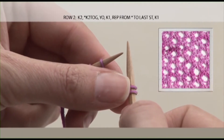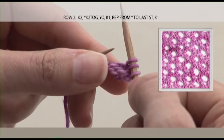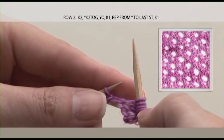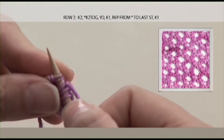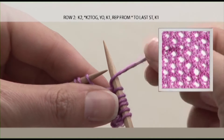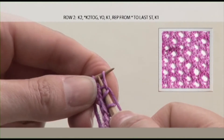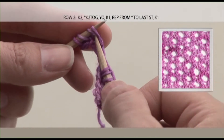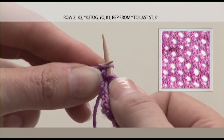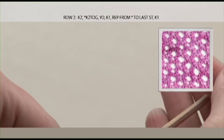Here's your repeat: knit 2 together, and that every knit 2 together is followed by a yarn over — yarn over should go around counter clockwise — followed by a single knit. You have one stitch left on your needle and you knit that as your selvedge edge.